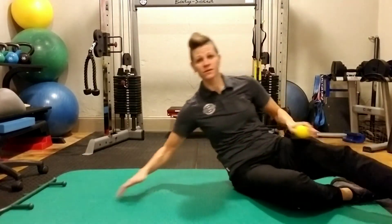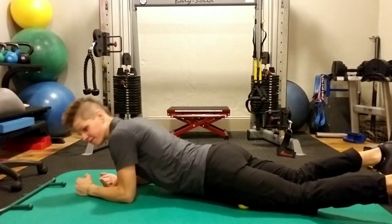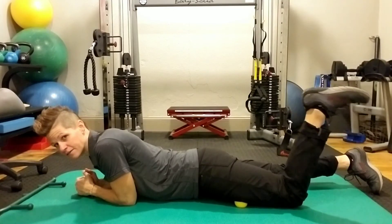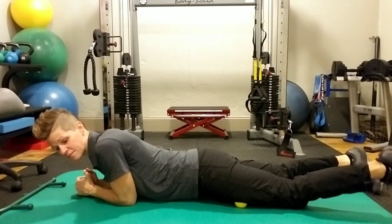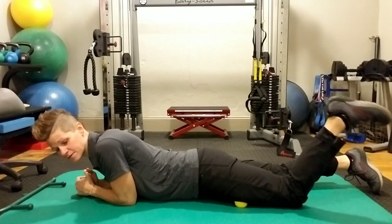This can also be used for the quadricep. You can roll over and find that very focal tight point on your thigh. If you want, you can do a little bit of bending of the leg to get a more effective release. That works too.